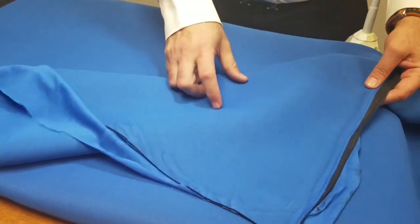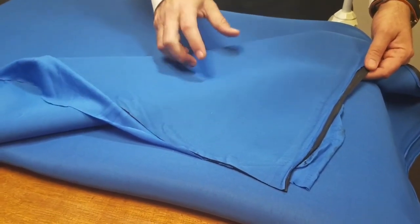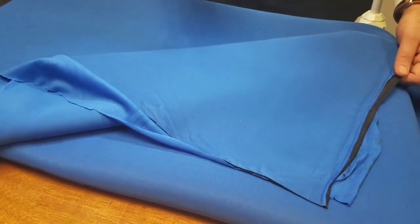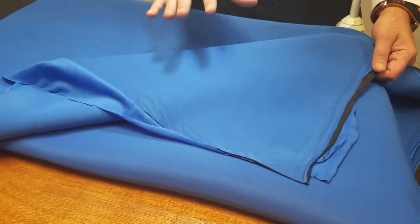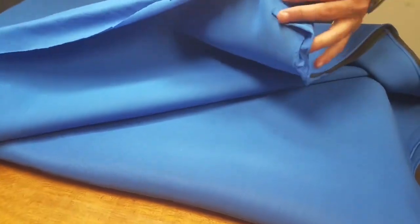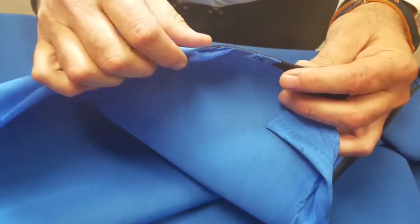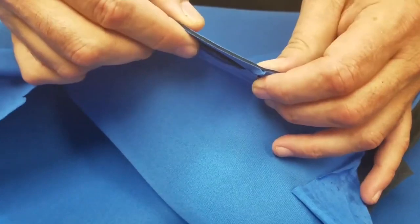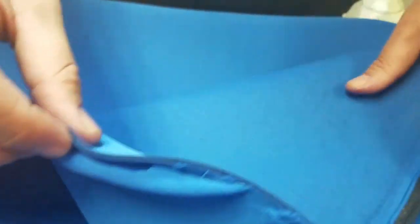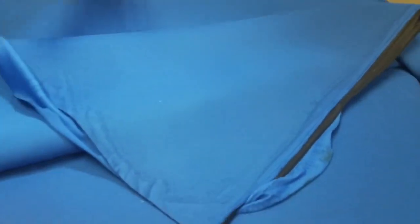We have it on our website starting from $16.99 a yard, and it's 60 inches wide. We currently have four very popular colors. The thickness is very important.